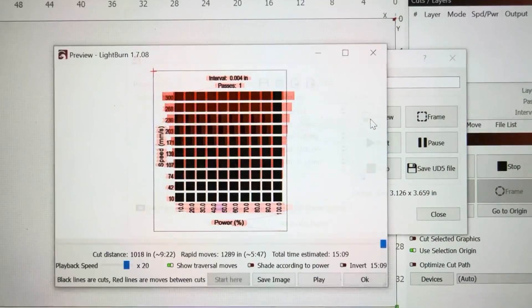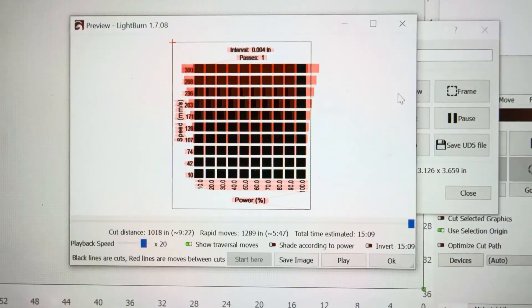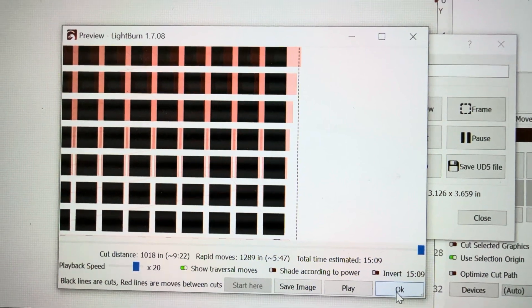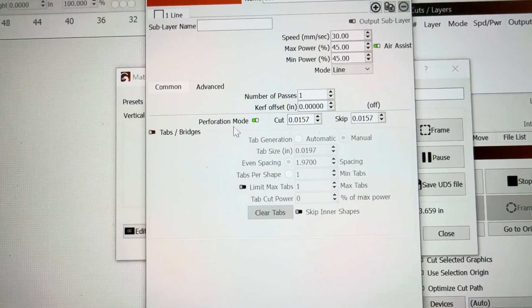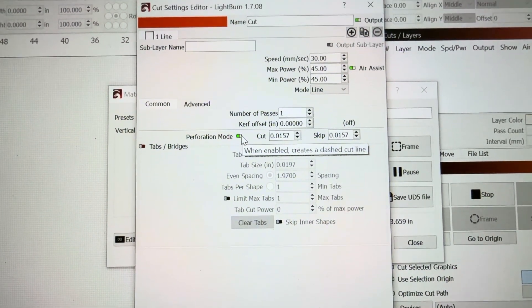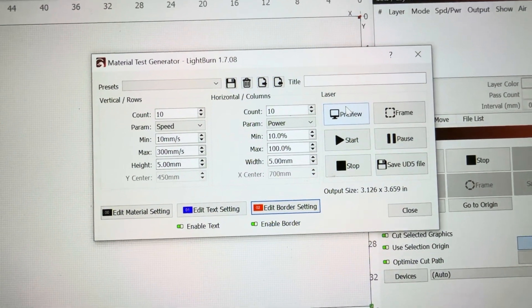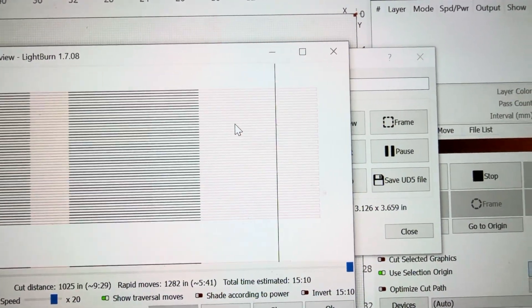Now if we hit preview, it will show that all of these are now filling. So we've got that done. Our next thing is to look at this border line and why it's dotted. We're going to go into the border settings and turn off perforation mode, as that is likely what is causing those to come out as dots. We'll turn that off and hit OK. Going into the preview again, you can see that the line is now a solid line.